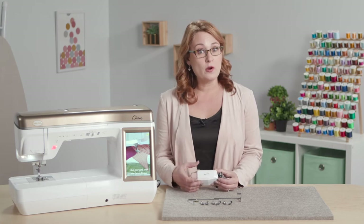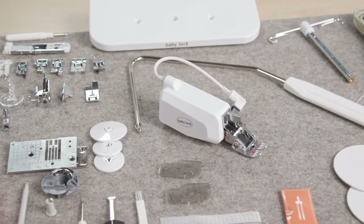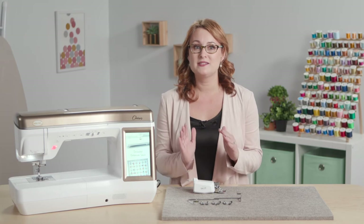Now it is a little bit shorter than it used to be. The Digital Dual Feed has come with several machines, but this new compact Digital Dual Feed is a little bit shorter and puts less pressure on the fabric behind the foot.